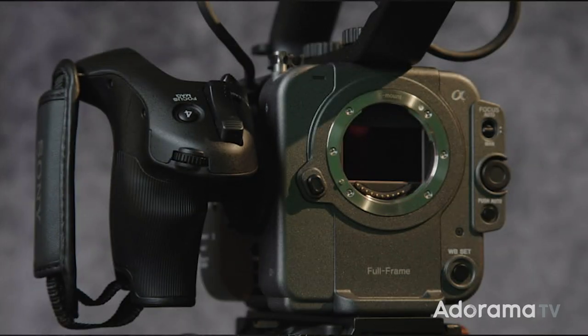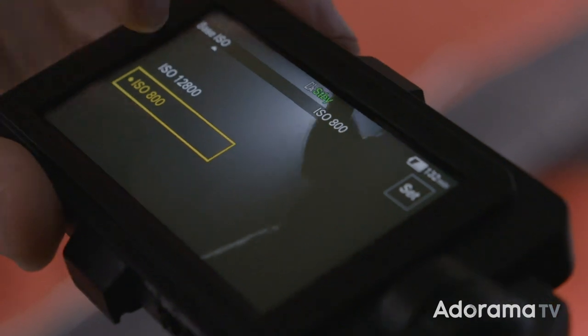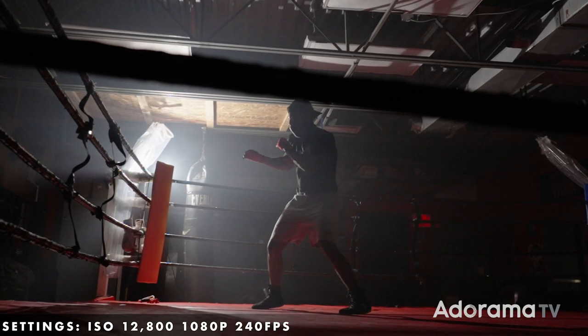The FX6 packs a brand new 4K 10.2 megapixel back-illuminated sensor capable of 15 stops of dynamic range. It also has a dual base ISO of 800 and 12,800. Usually shooting high frame rates in low light is a real problem, but with the new higher base ISO it's not a problem at all.